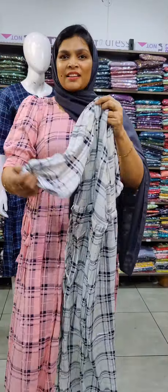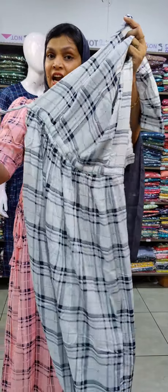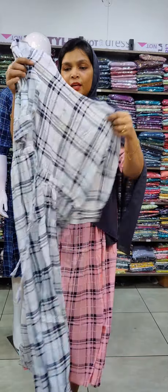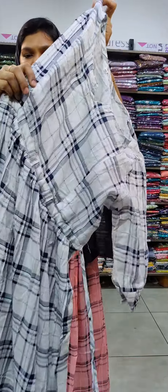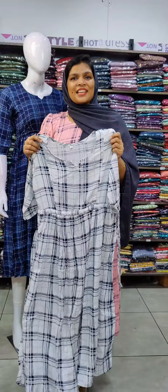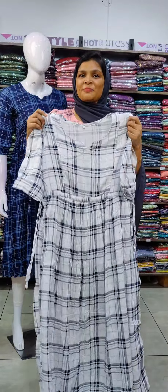Sizes go up to 3X with the same sleeve pattern on both sides — front and back. If you want to see the 3X collection, check the video. You can purchase it online through Clothonline.com or via the website link. You can also send a message on WhatsApp. Please share and support the video. Thank you so much.